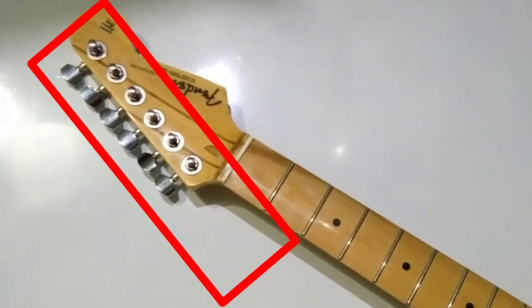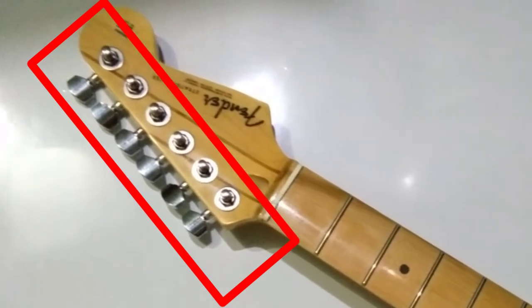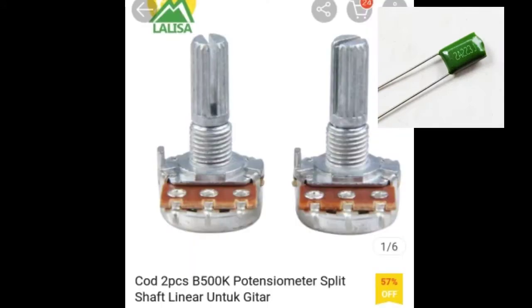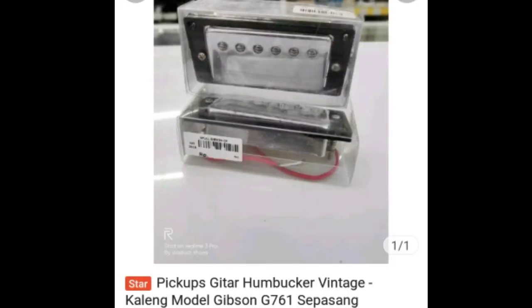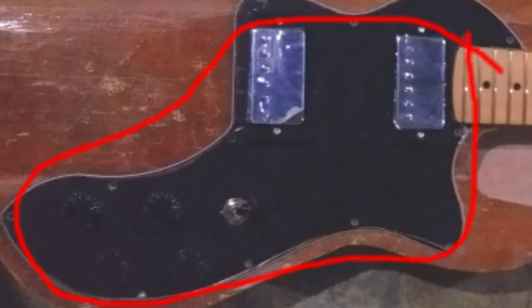Untuk langkah pertama, kamu pasang dryer pada neck gitar. Kamu pasang di lubang yang sudah tersedia di neck gitar. Kemudian untuk potensio, pastikan kamu sudah membeli kapasitor dua buah — biasanya berwarna hijau. Empat buah potensio ini kamu pasang di pickguard bersama dengan switch juga pickup, sesuai dengan skema wiring.